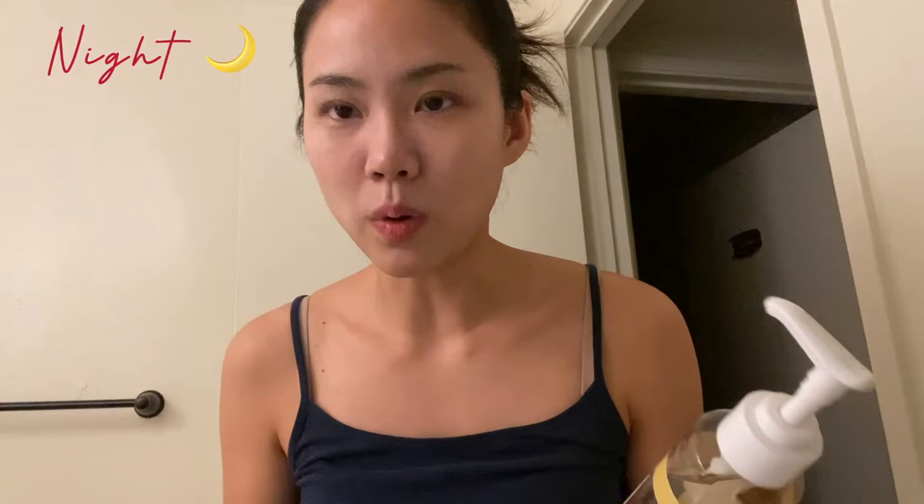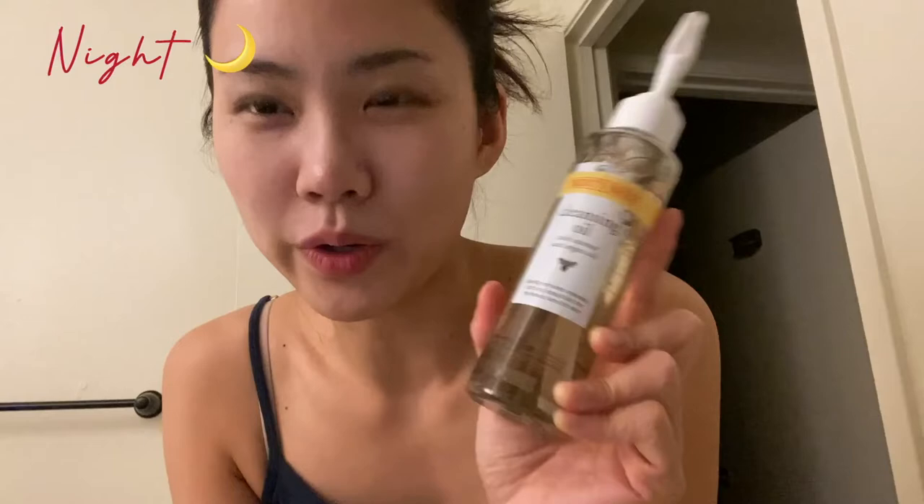Before I use the cleansing foam, I use cleansing milk or cleansing oil. These days I feel I have some blackheads and whiteheads on my face a lot, so I prefer cleansing oil. Recently I bought this Burt's Bees cleansing oil — I like it, it's really good. However, after washing with it I feel a little bit dry, so when my skin is too dry I use cleansing milk instead.